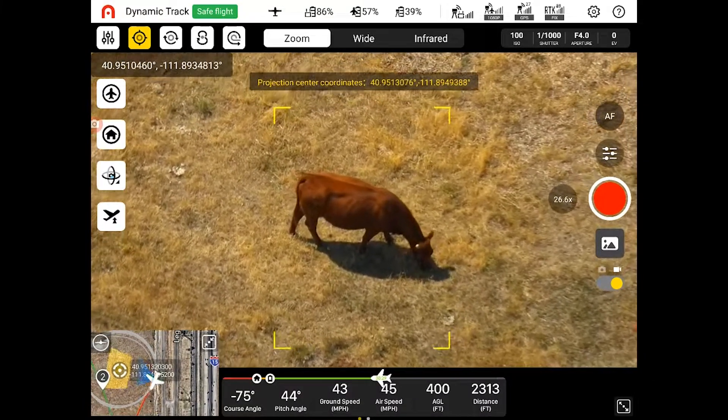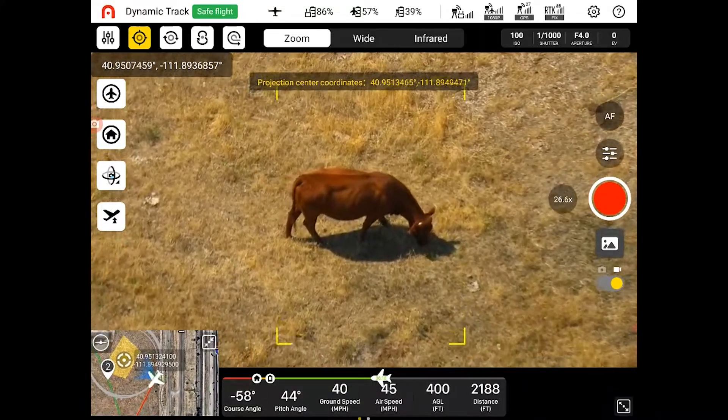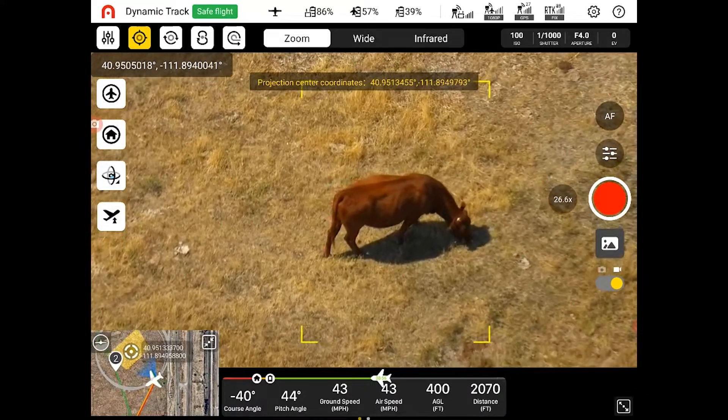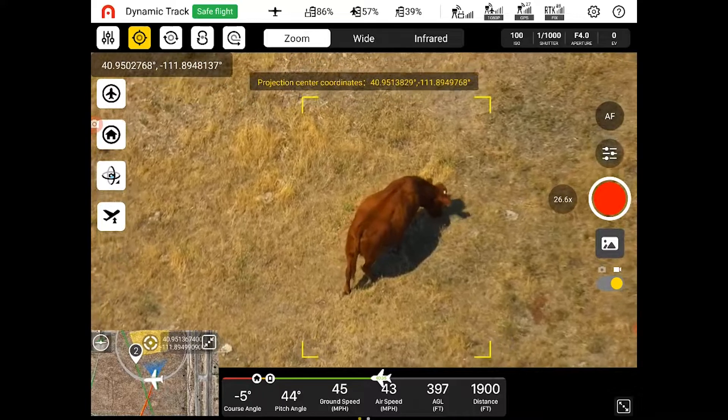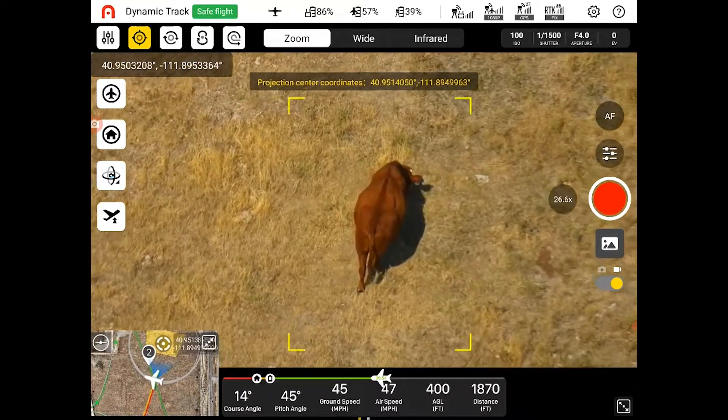Now we have the Dragonfish up in the air and we're here on the screen of the controller taking a look at the zoom, wide, and infrared cameras as well as the laser rangefinder. Right here you're seeing me track a cow.